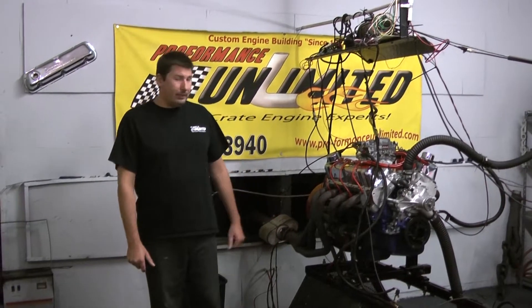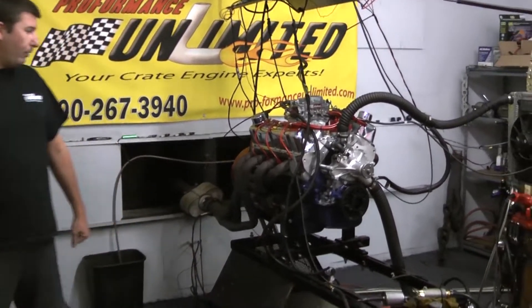Hi, welcome to Proformance Unlimited. Today we're here at the Dyno Stand. We have our 347 Ford Stroker with 450 horsepower.